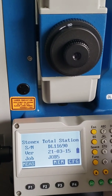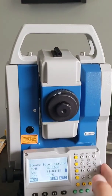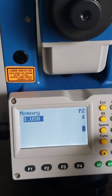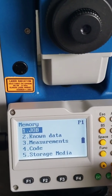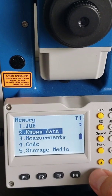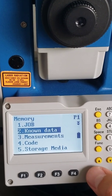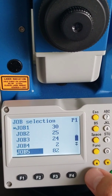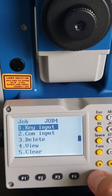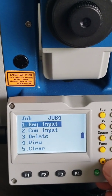Basically, you're putting two pins in the ground — two nails. You're going to collect the GPS position of those nails. Then you come in here, go to memory, go to known data, and enter your GPS positions for those nails that you put in the ground and collected high accuracy data for. You enter that known data. Let's go to job four — this is where you key in your information.